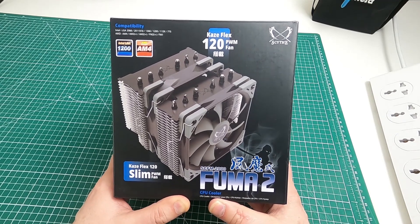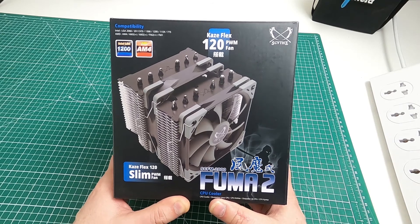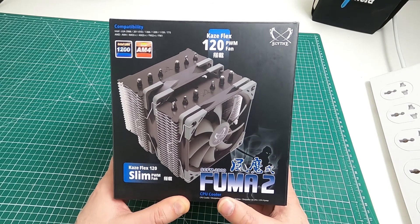Hello! Quick unboxing, this time it's for the Scythe SCF-M2000 FUMA 2 CPU cooler.